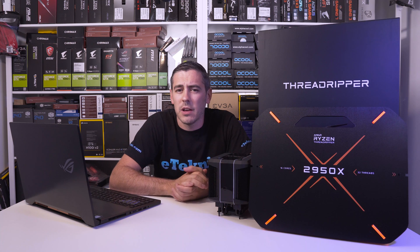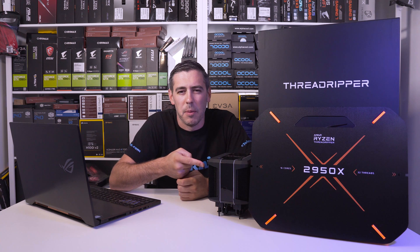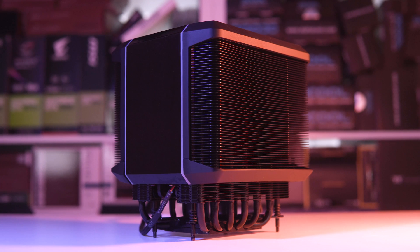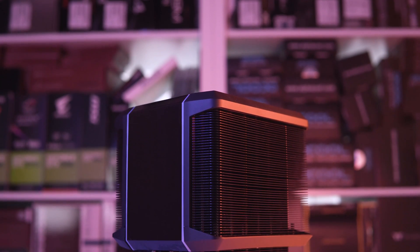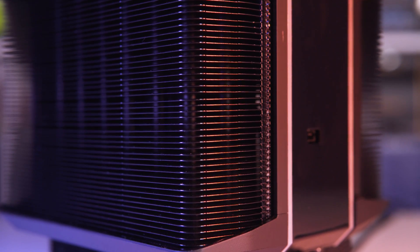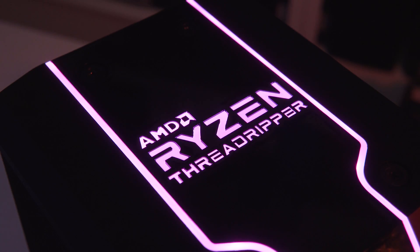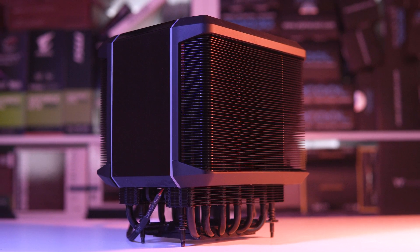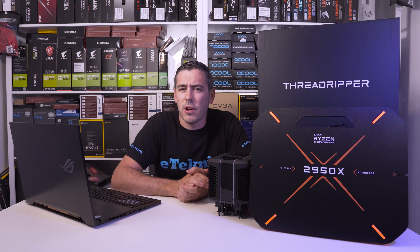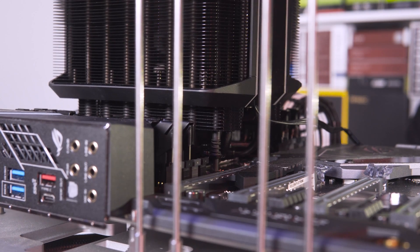A new cooler has come out — a collaboration between AMD and Cooler Master — called the Wraith Ripper. In terms of specs and performance, it has a TDP of 250 watts, meaning it will comfortably handle the 180 watt max of this CPU with some additional headroom for overclocking. If you want to push it exceptionally far, you may have to go down the route of liquid cooling through an AIO or more likely a custom loop. This thing is really beefy and incorporates addressable RGB lighting. Due to the size and shape of the cooler, you shouldn't have any issues with memory modules featuring tall heat spreaders. It also includes a new mounting mechanism and is probably one of the easiest coolers we've ever had to install.